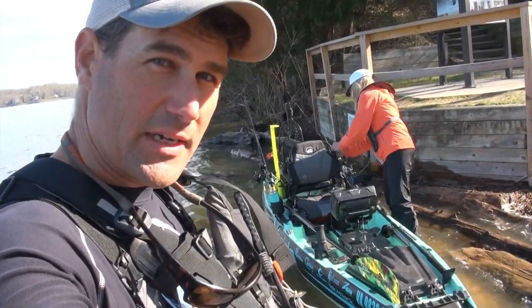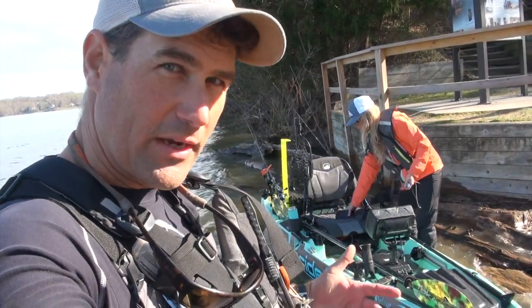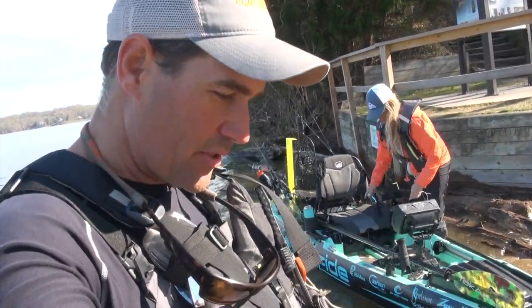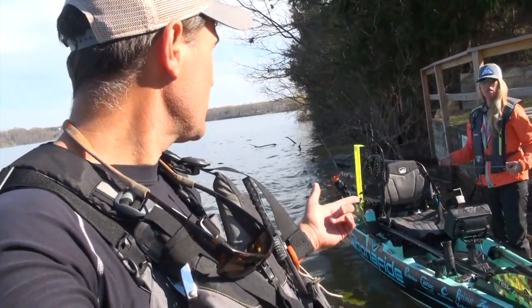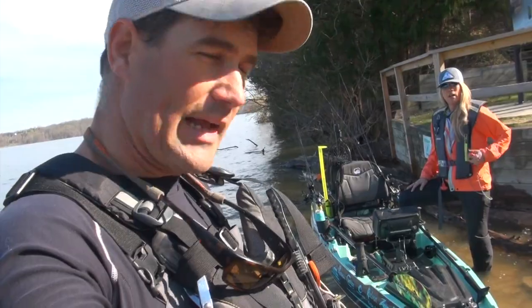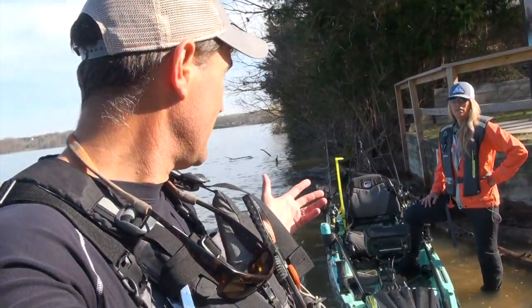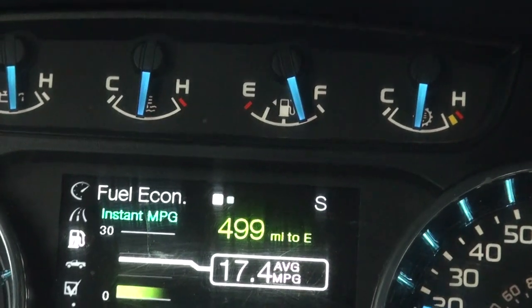One of the things I wanted to touch on was range knowledge of the Torqeedo. Any Torqeedo product has built-in range knowledge, and I'm going to show you how that works. It's similar in many ways to your truck — like an F-150 — it has the calculator for how many miles until you get to empty. And that's really what the range calculator is.